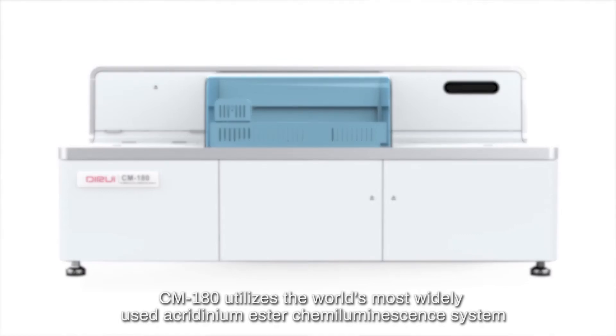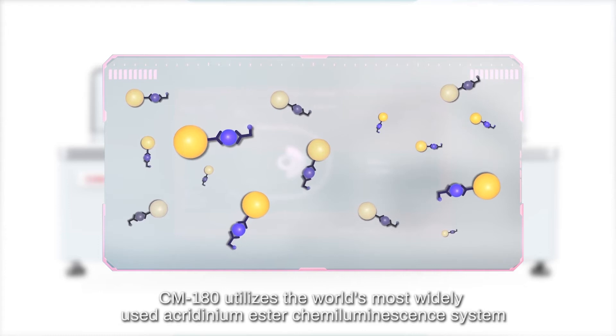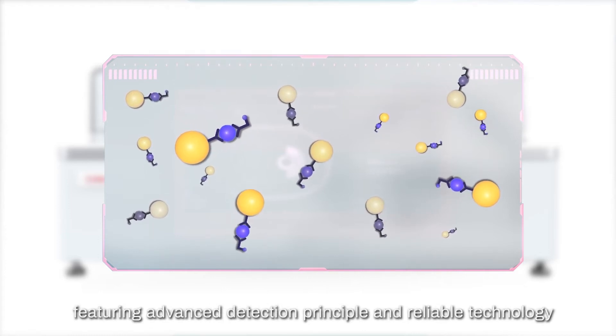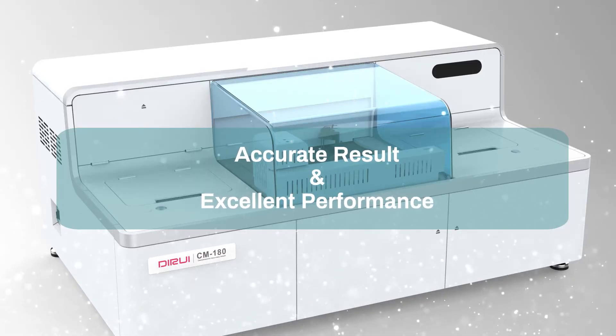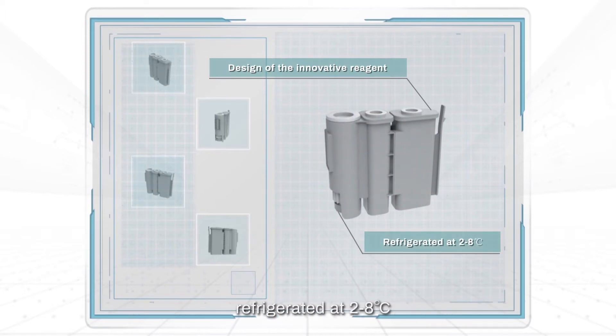CM180 utilizes the world's most widely used acridinium ester chemiluminescence system, featuring an advanced detection principle and reliable technology. The unique anti-volatility design of the innovative reagent disk and kits, refrigerated at 2 to 8 degrees centigrade, ensures stability and homogeneity of reagents.